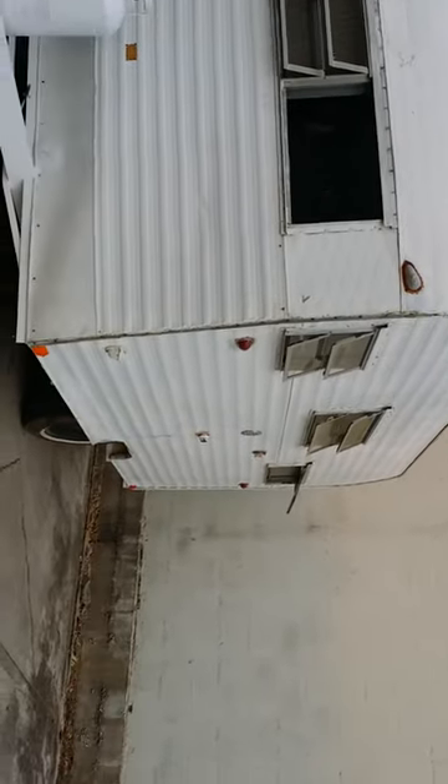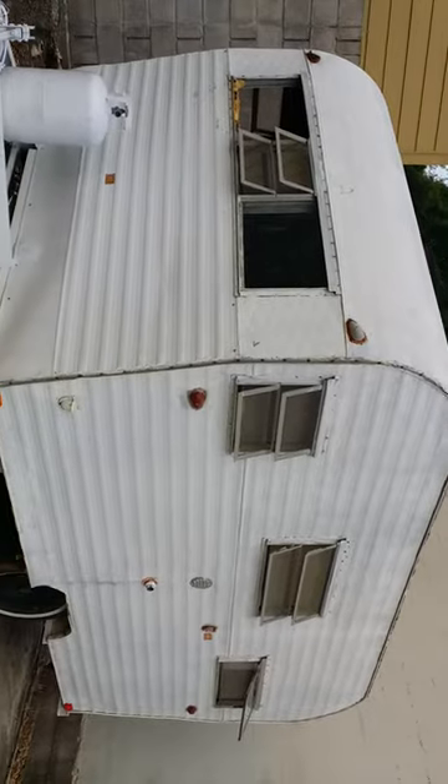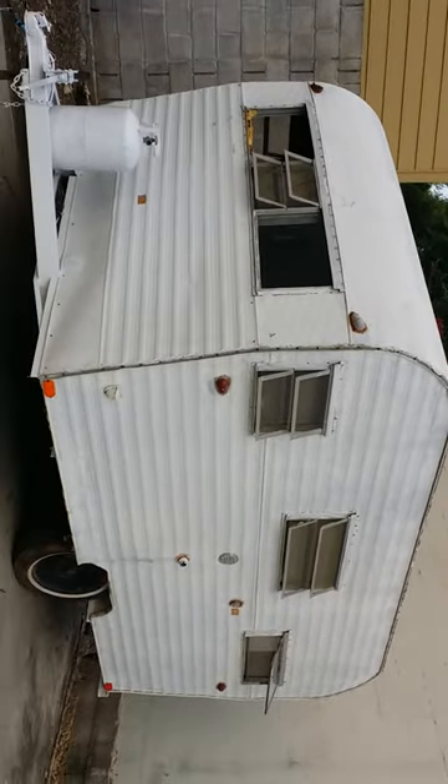This video is a tour of our newly purchased vintage Roadrunner. It's a 12-foot travel trailer.